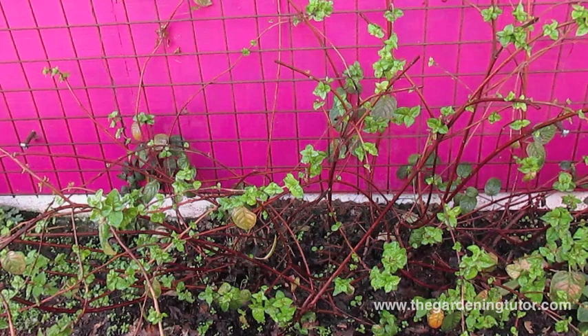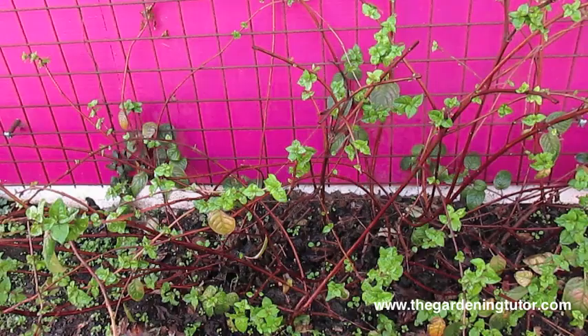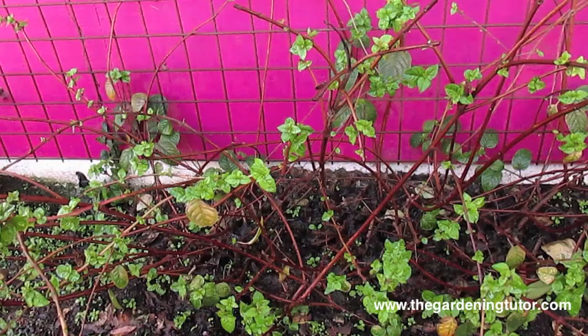Hello, welcome to the Gardening Tutor channel. Today we're going to be talking about pruning fuchsias so that you can get lots of flowers. It might surprise you, but we're going to be pruning this big fuchsia right down to about six to eight inches of just stems. So let's go ahead and start.